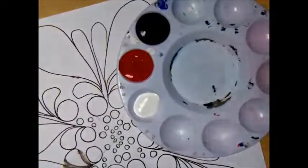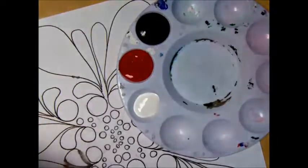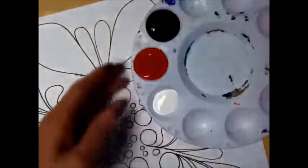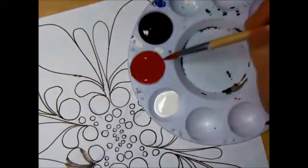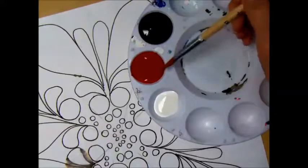On the assignment, I've asked that you will do a tint, a hue, and a shade of each color in each color section on the color wheel. I'm just going to demonstrate the red. When you set up your palette, you always want to have the black paint, the white paint, and the red.